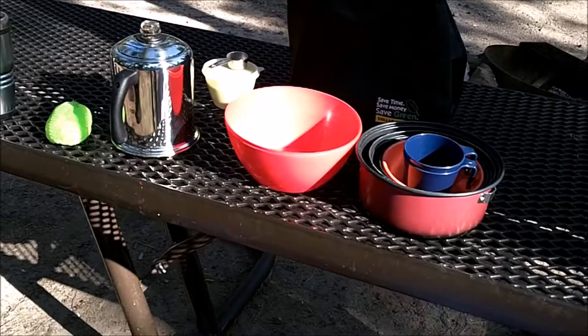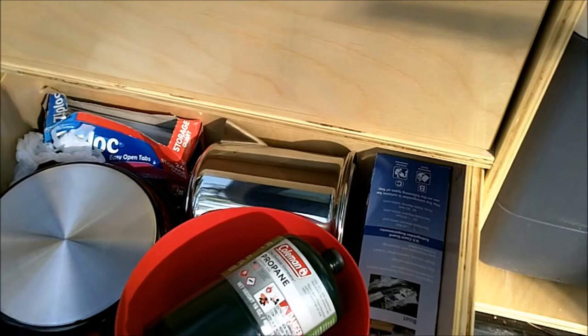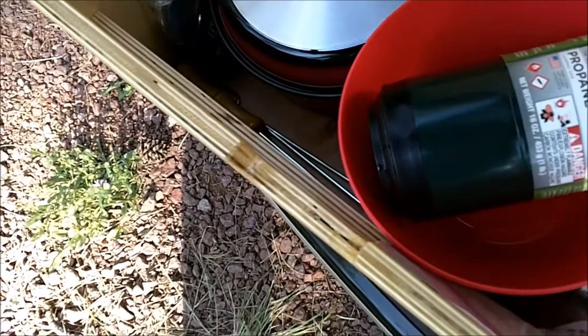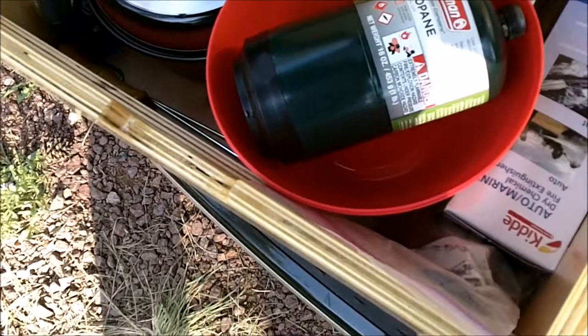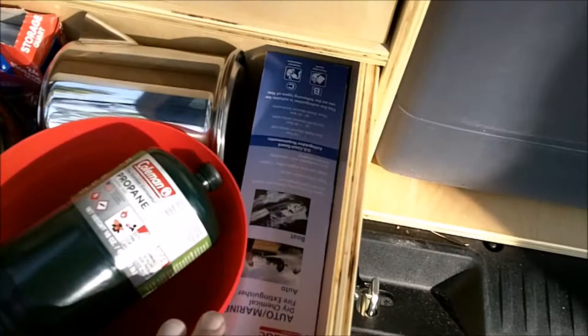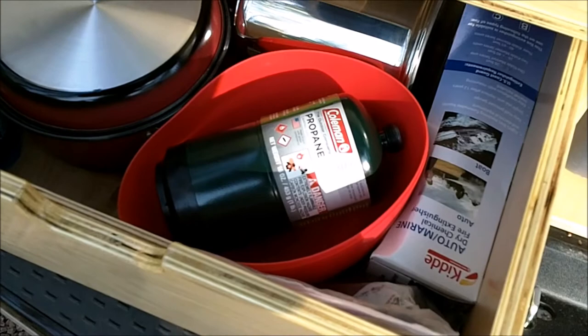So let me show you how it all packs up. Here's the bottom drawer. We've got our cook kit, the percolator, a fire extinguisher, some miscellaneous trash bags, Ziploc bags, dish soap. Down the corner I've got some hot dog sticks and roasting marshmallow sticks that are cut to fit the length. Here's the little round plastic tubs that we use for washing dishes — they actually fit in here just fine, but if space gets a little tight you can just push them down in there. And that's where I keep the propane canister.